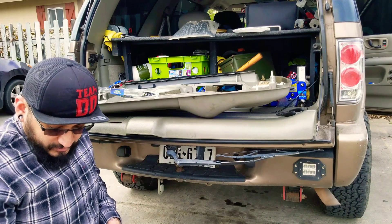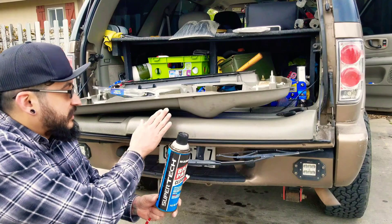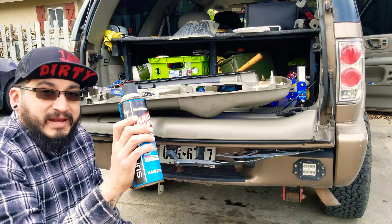Before I do that, I'm going to clean it with some brake cleaner — but I'm actually not going to put it on the door panel directly. I'm going to use a cloth and clean it, because brake cleaner is really strong and it could actually damage the plastic.